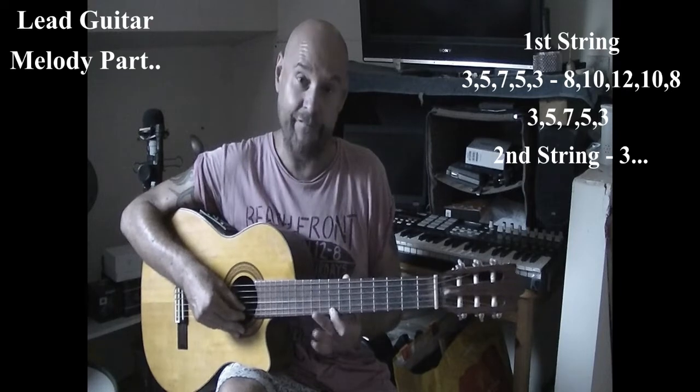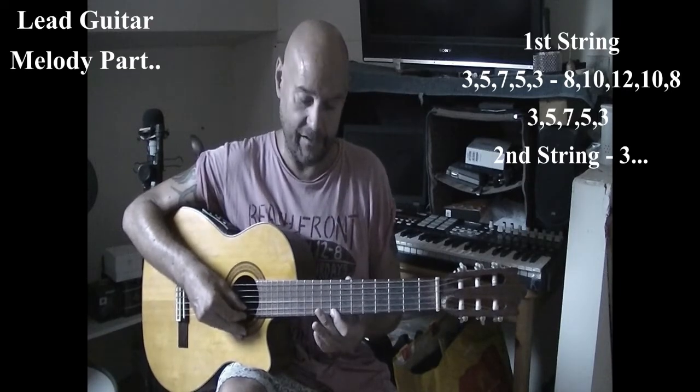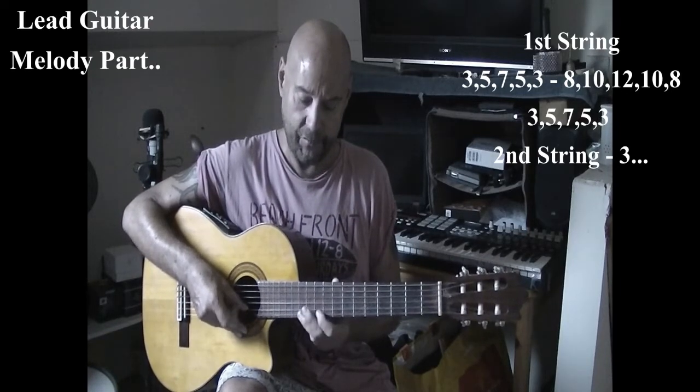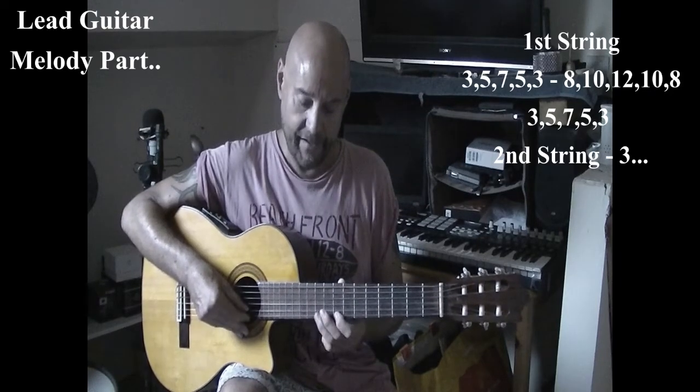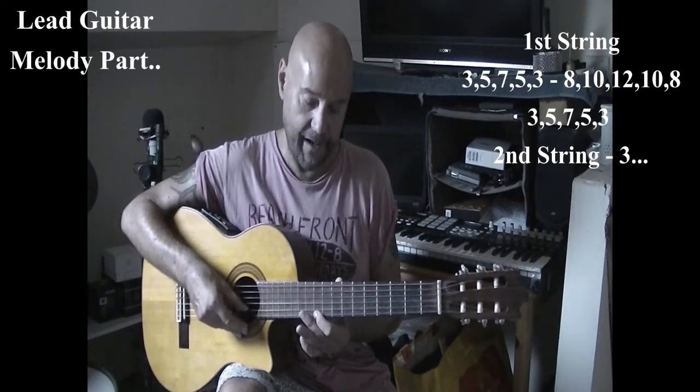Then you shift up to the eighth fret, still on the first string, and you go: eight, ten, twelve, ten, eight. One more time: eight, ten, twelve, ten, eight.